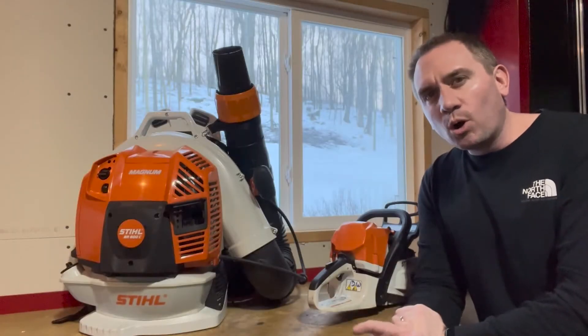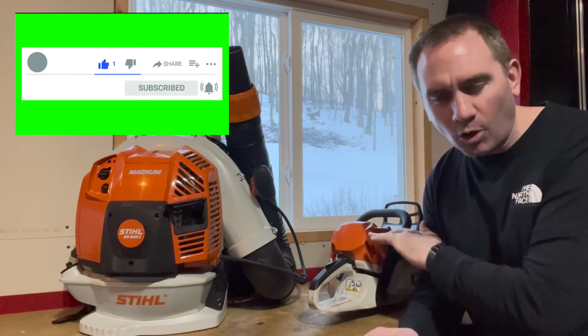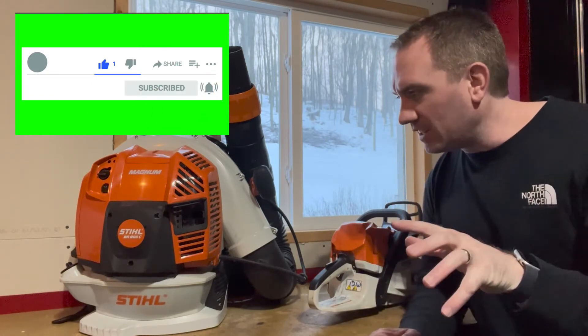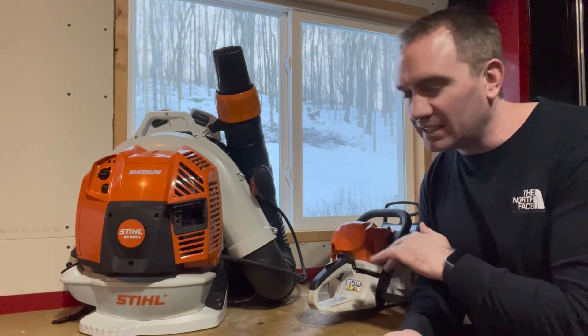What winter mode is not: it does not help you with cold starting one bit. There's no benefit, so if you're having a starting problem and you think you're going to fix it by going to winter mode, it's not going to help.